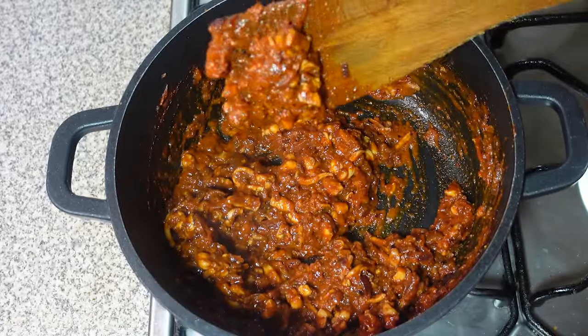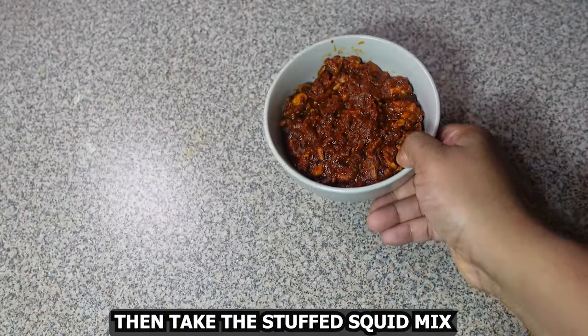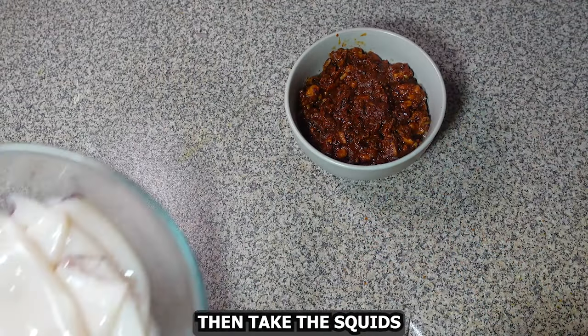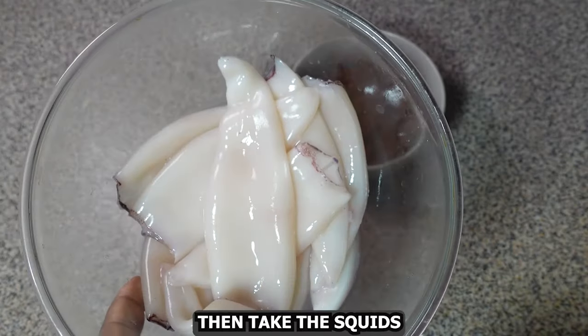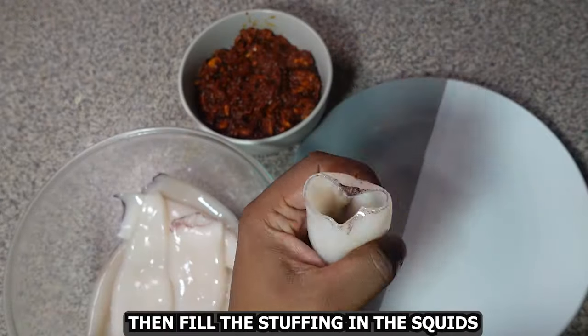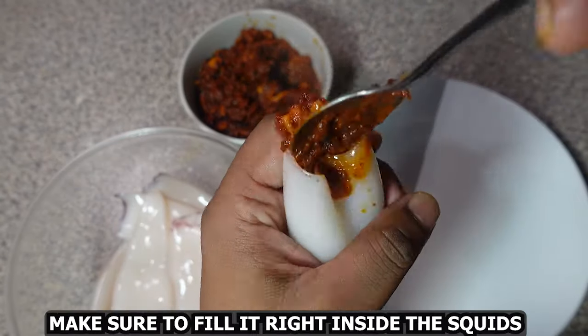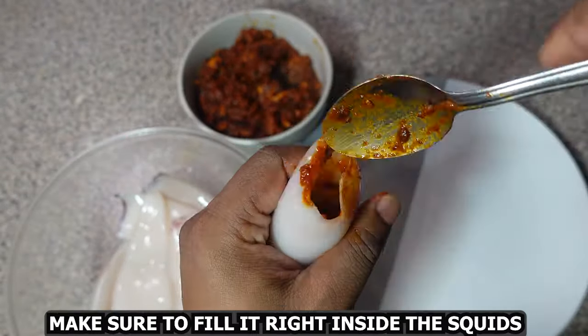Then pull this down and let it cool completely. Take the squid tubes and fill the stuffing inside the squids. Make sure to fill it right inside the squids.